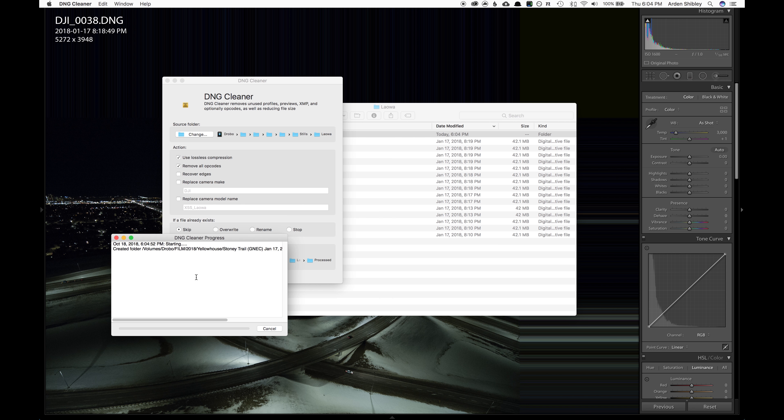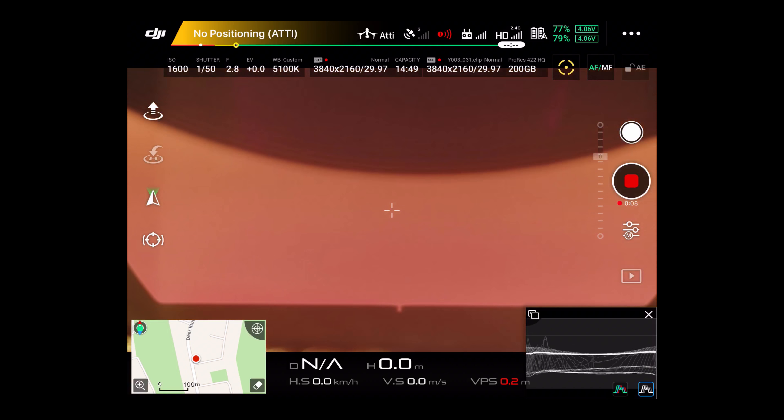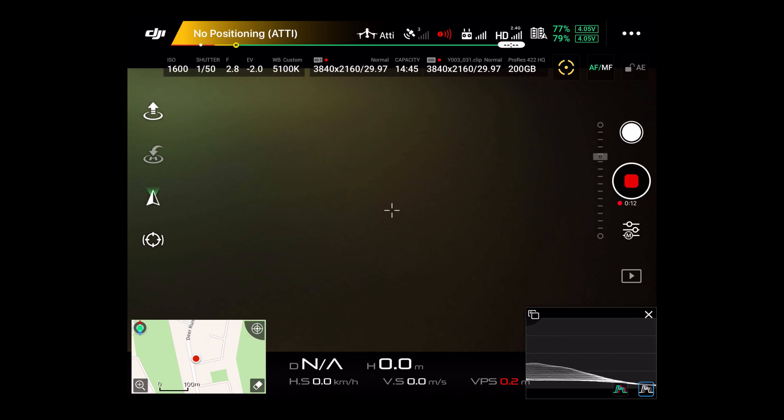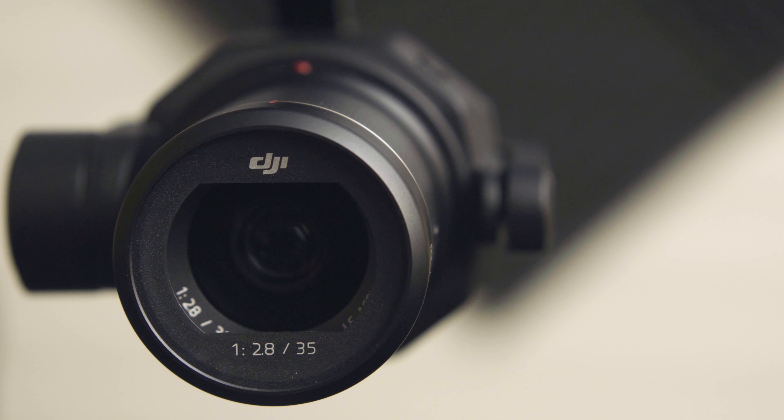With the Laowa 9mm being the first non-DJI lens coming to the X7, could you expect similar problems? I went ahead and free-lensed with the X7 — I took the lens off while filming and recording in ProRes and didn't really have any problems. I took the lens off, snapped a couple stills, brought them into Photoshop and Lightroom, and they seemed to process okay. So it seems likely we might even be able to boot up the X7 with the Laowa 9mm on there and film with no issue, which is really promising.